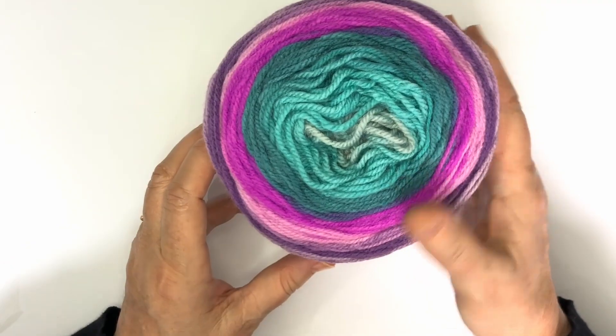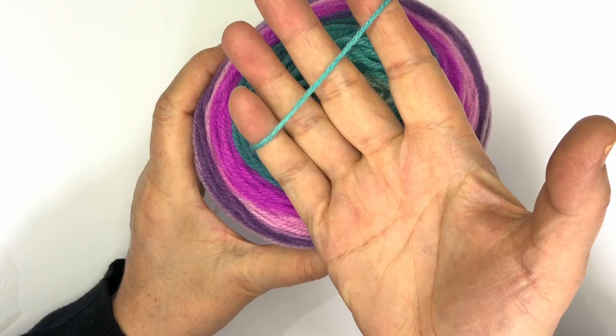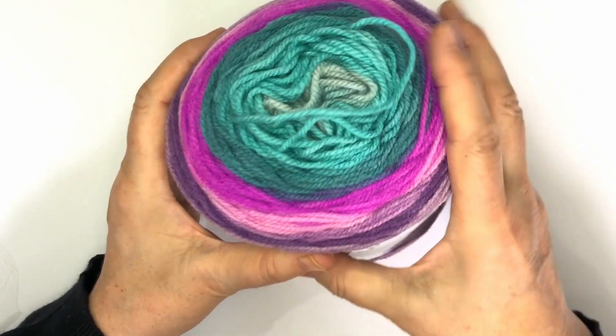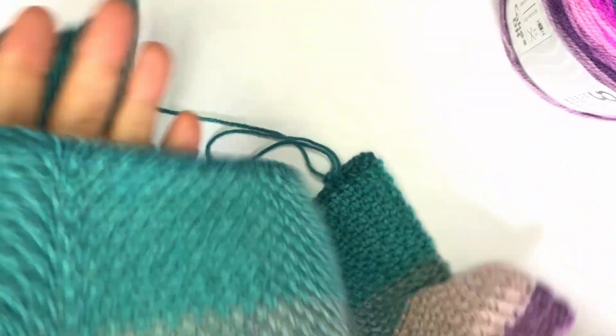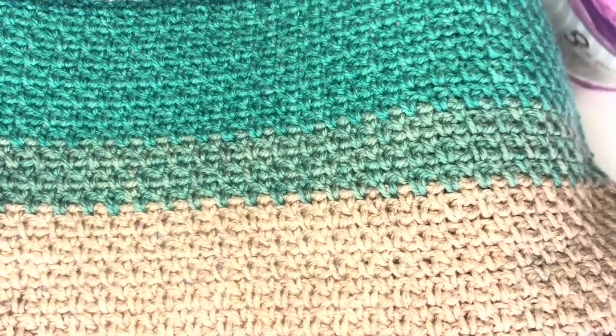The multicolored yarn is aptly named Cakes DK because it's like having a slice of cake with all the different colors in each ball. As you work with the yarn, the colors blend and create a unique and beautiful effect.